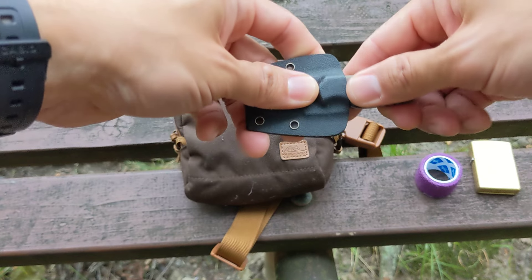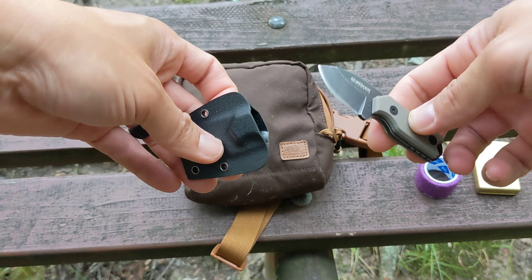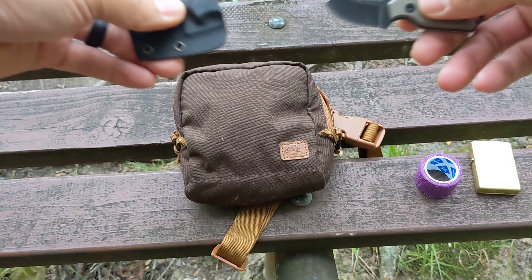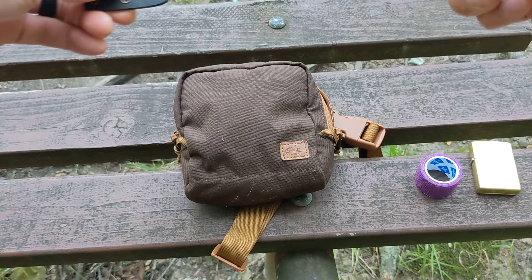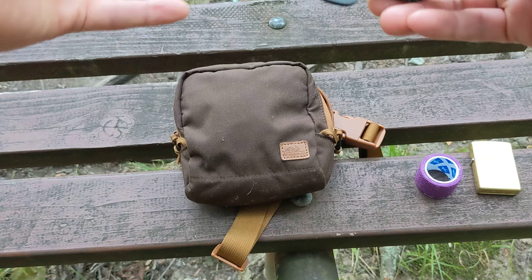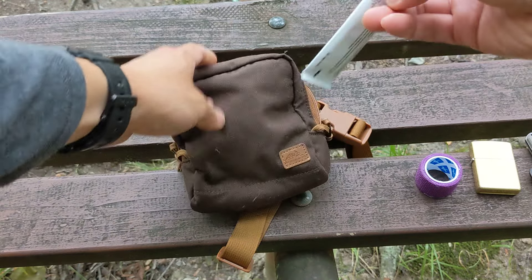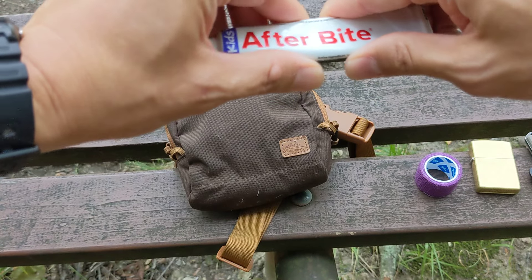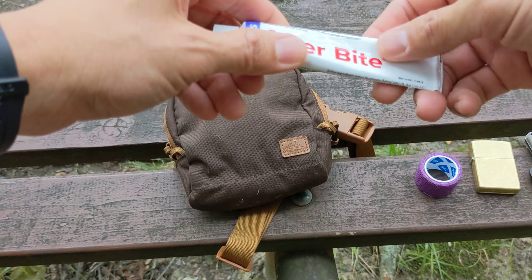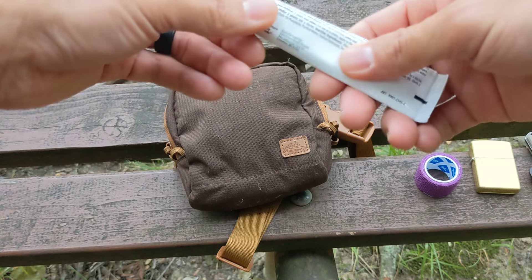Then I have a little fixed blade knife — this is the Boker Magnum Little Friend Micro. I actually really love this knife; I just throw it in there every time I go hiking. Sometimes I pull it out and show the kids and fool around with it. It's not really a knife you're going to be using all the time for major projects, but it's great for walking and hiking. I also have some After Bite Cream — if you get bitten you just put this on there. It's basically baking soda, but it helps you not itch or scratch once you get bitten by a bug or mosquito.